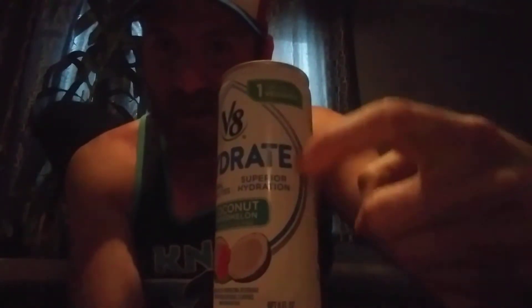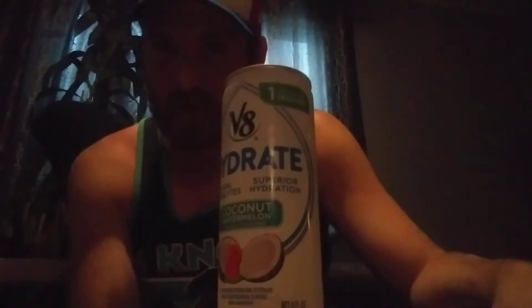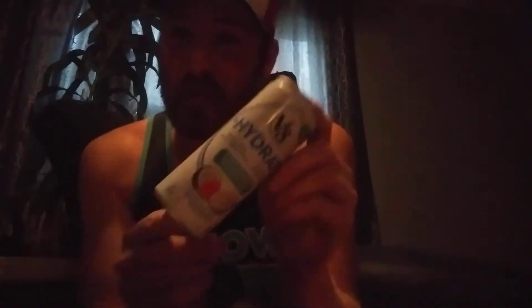Anyway, this was something my wife bought a bunch of. She suggested I try it — she doesn't like them, so it's almost guaranteed that I will. Anybody out there who's married knows that's exactly how this works. So we're gonna give it a shot.